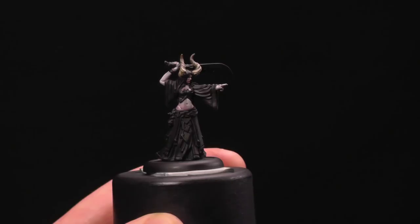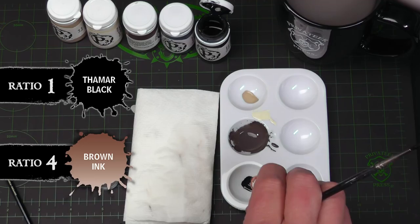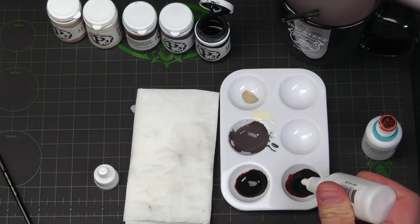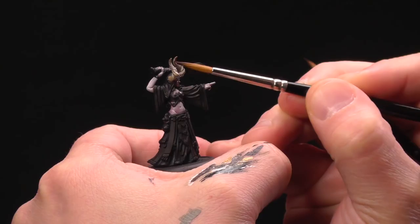I'm gonna add a touch of Thamar Black and a drop of brown ink — maybe two drops. I'll also add a drop of mixing medium. We're gonna start at the tips and bring this down, but not as far as we did with that first shade. This is just gonna add that warm blackness to those tips, darken them up, and give us that contrast we like so much.